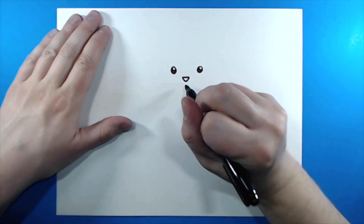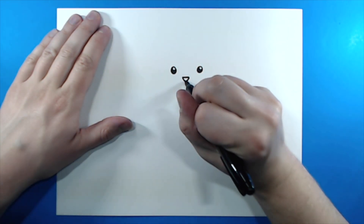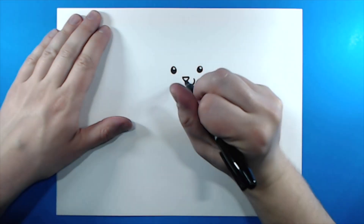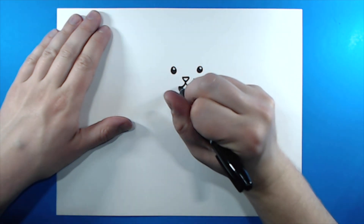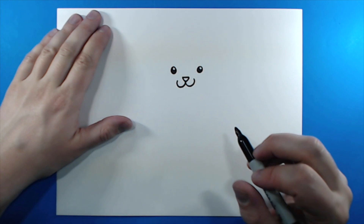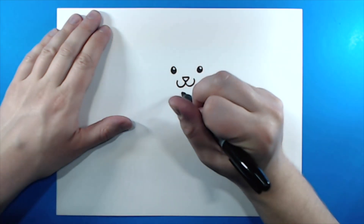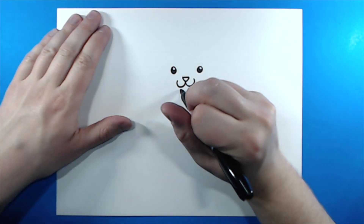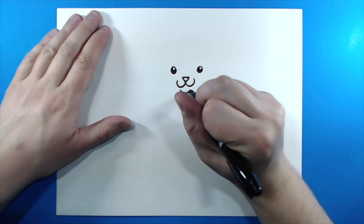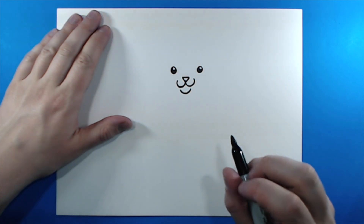Now for the mouth. Starting right at the tip of that V, I'm going to draw a curved line like this, and then a curved line like this. Now, to draw the bottom of the mouth, I'm not going to touch this line, but I'm going to leave a little bit of space, and I'm just going to make a small smiley face that goes right there like that.